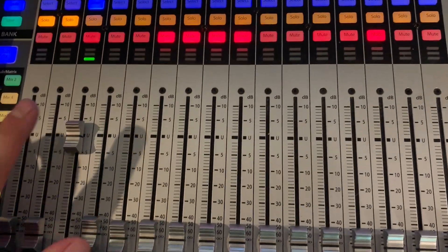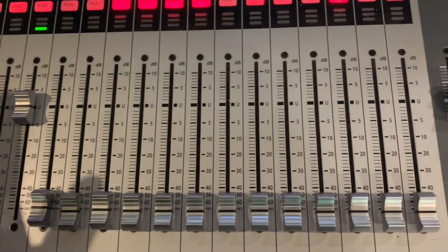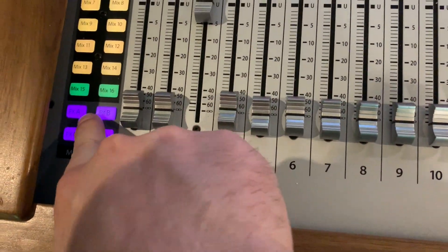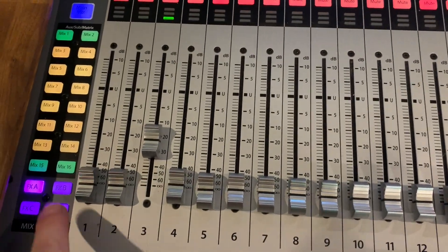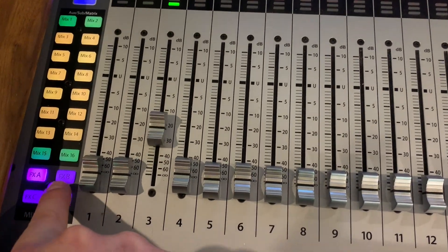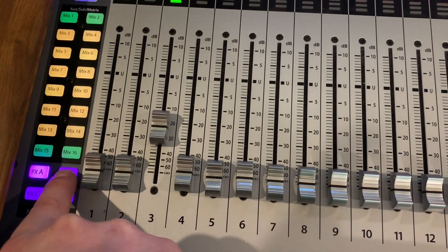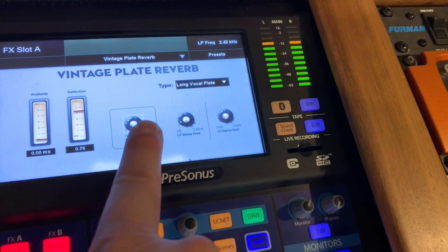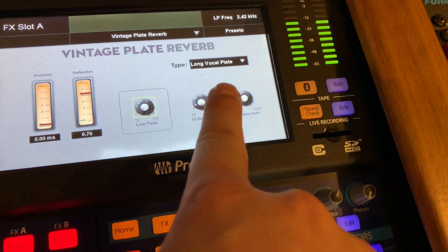Here is my mixer, and I'm just using this one channel here. As you may recall from previous videos, the effects setup are over here to set up my effects mixes — make sure I'm sending to the different effects. I'm using effects A and effects B for this. For effect A, that's my reverb.